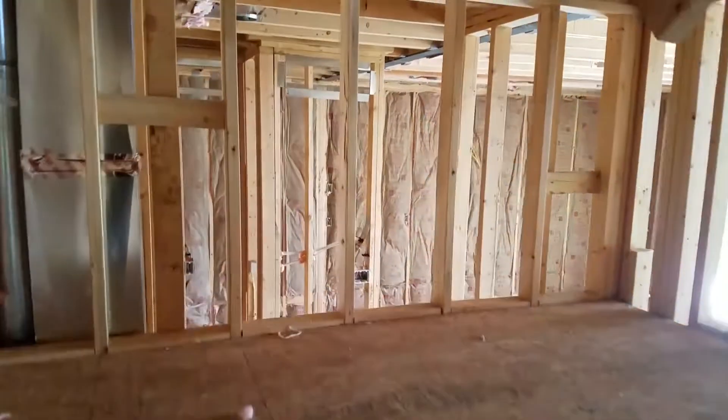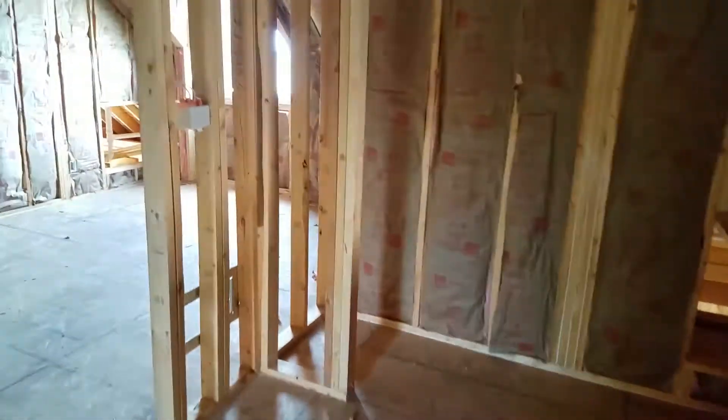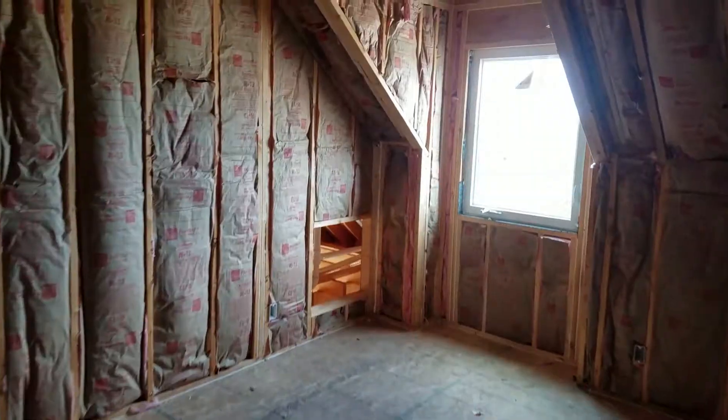I wanted to get you through here to have you check it out and point out some things that I noticed, and some things that our city inspector pointed out that we needed to get remedied. I thought it'd be neat to show you guys what's going on in the house — these framing issues we needed to get remedied for our inspection, to make sure the house is secure, stable, and engineered and built the way it's supposed to be.